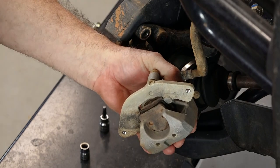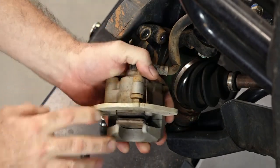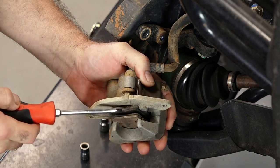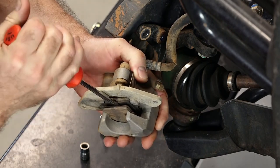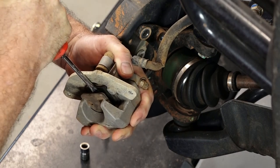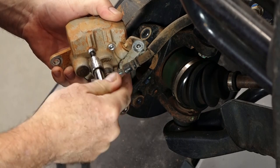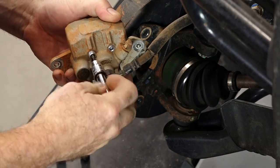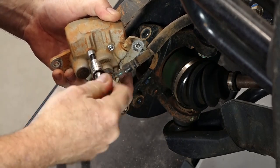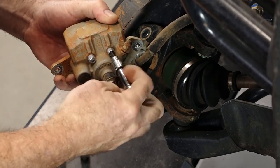Before we remove the pads, let's go ahead and compress the cylinder back into the caliper. Just a regular screwdriver — just turn it because we're replacing the pads anyway, so I'm not concerned about damaging them. You wouldn't want to do that with new ones because you would probably end up gouging them. Now we can remove the two pins all the way and the pads are just going to drop out.